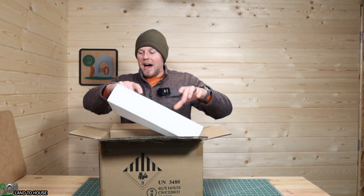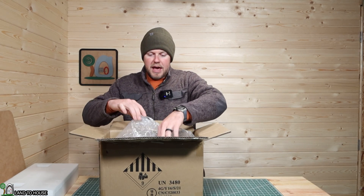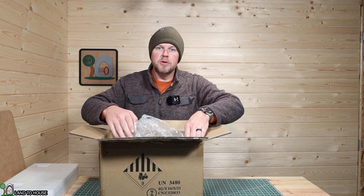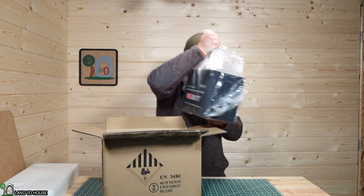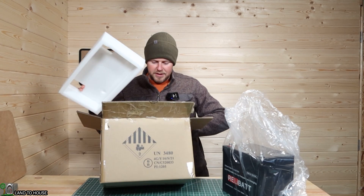Welcome to the Landa House YouTube channel. I am Seth. The company RelyBat just sent over a lithium iron phosphate battery that is Bluetooth and also self-heating. They asked that I take a look at it and mention it here on the channel, and that's what I'm going to do in this video.